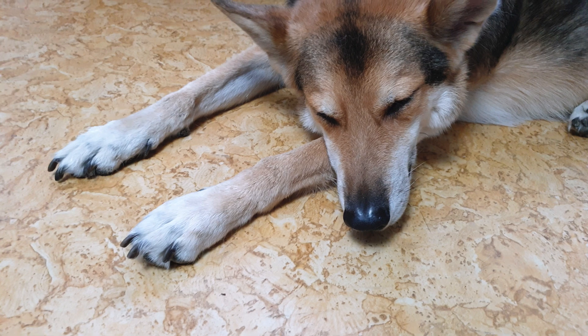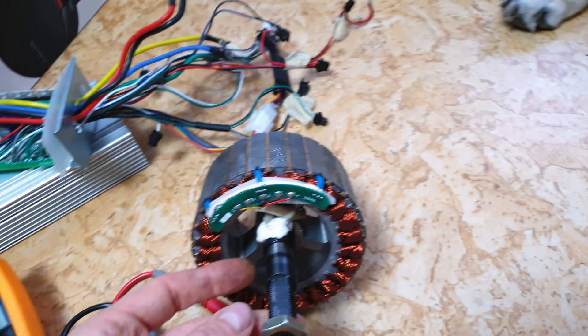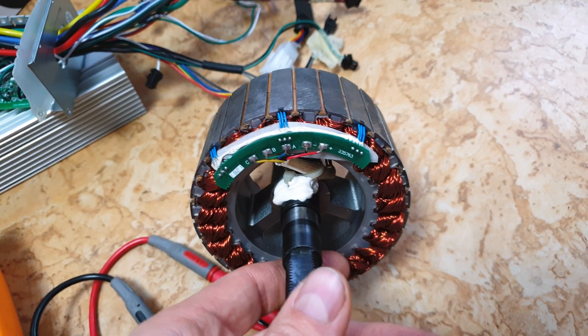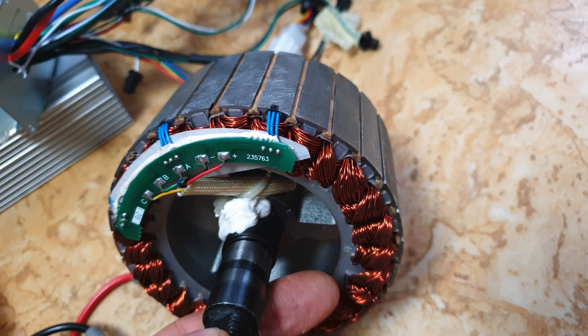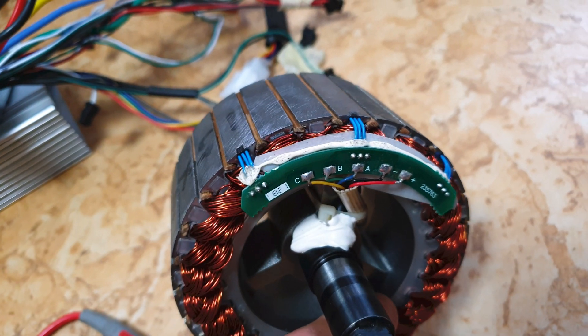I will show you how to check if hall sensors in your motors are in good condition, or at least if they work - because if your motor is twitching or the scooter doesn't work when you add throttle, then this could be the reason. You don't need to open the motor to check if hall sensors are okay - I did it because I can and I was curious how the motor looks inside. The quality looks quite nice, I cannot say anything bad.